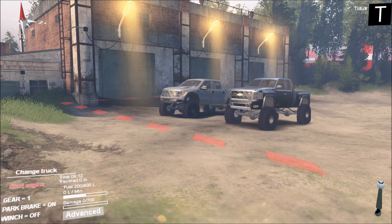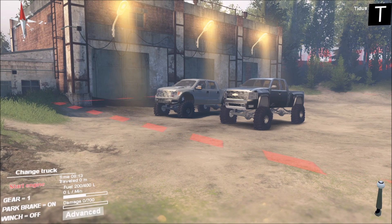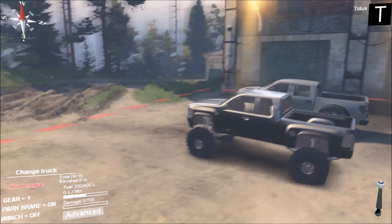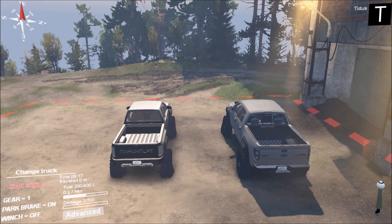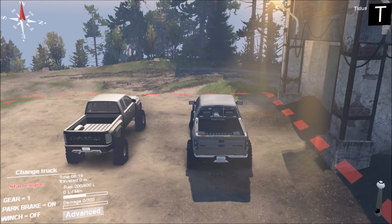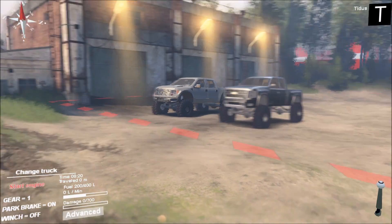Hey, what's going on everyone, my name is Titus and welcome back to another episode of Spin Tires. Today we have a Ford Raptor on the right side and on the left side we have a Chevy 2010 ZR2. I'm not too sure what the year is on this Ford Raptor — if I had to guess maybe a 2008 or 2010.